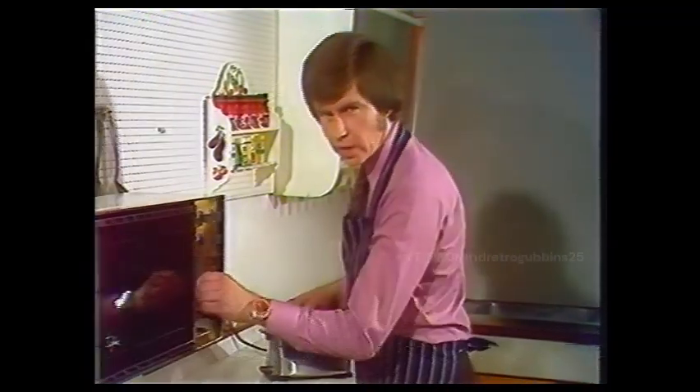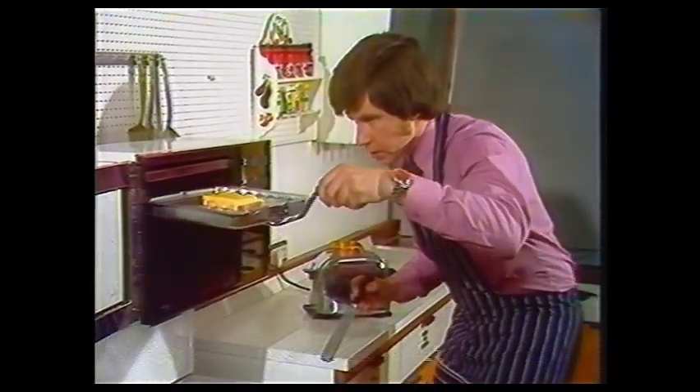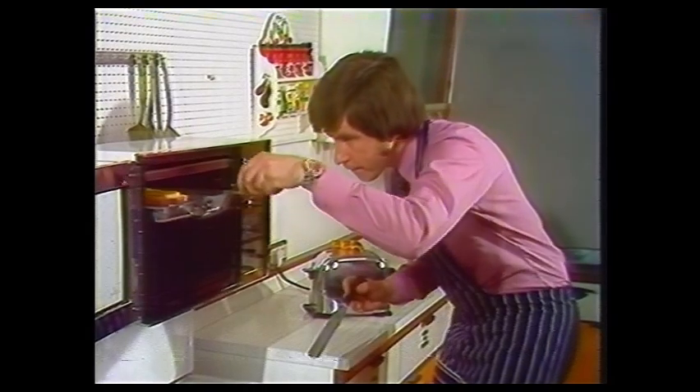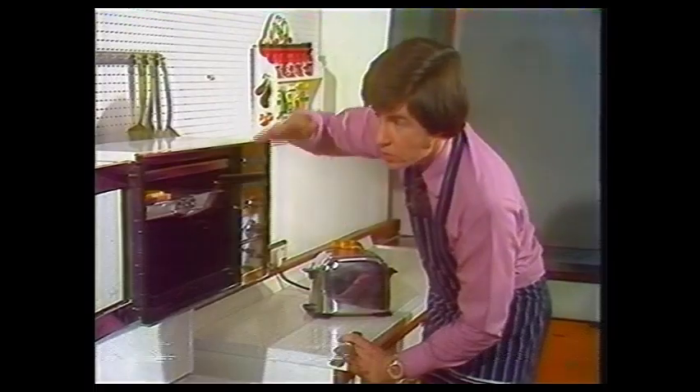Not everyone will have a pop-up toaster, but most people will have a grill, either an electric one or a gas one. Let's put some cheese on toast into this electric one. The heat from the element will cook the cheese and the toast underneath. It won't be carried by air currents because this heat is going down, and we know that air currents rise.